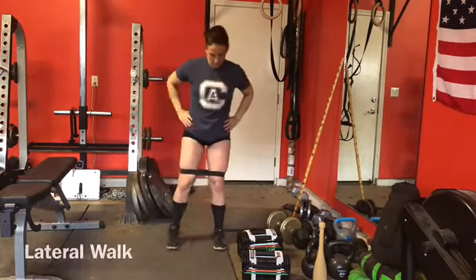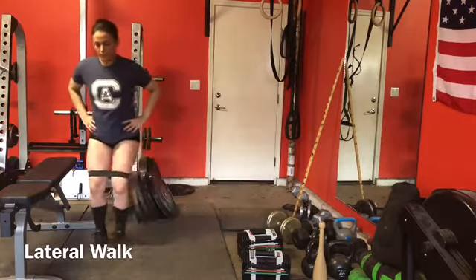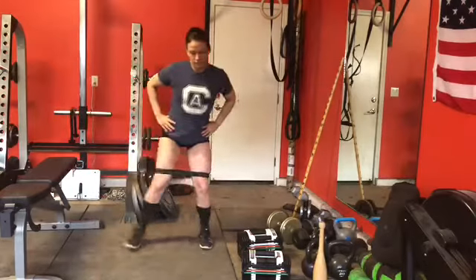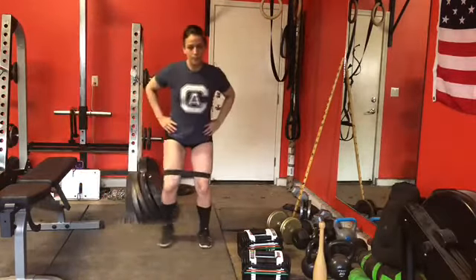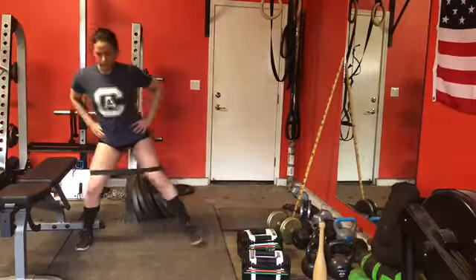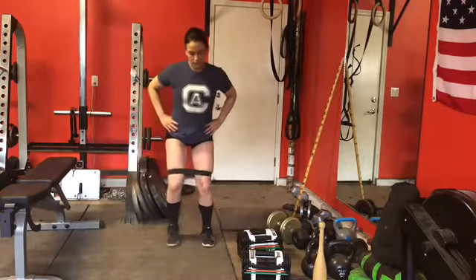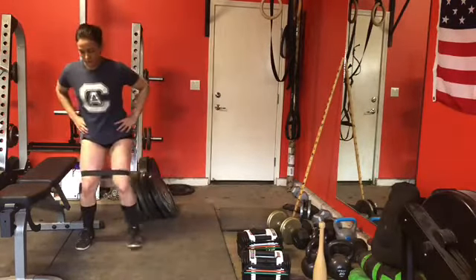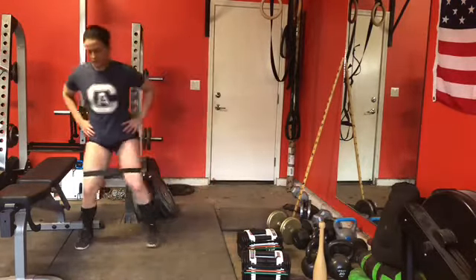Next we have a lateral walk. We're going to be in a slight bend the entire time and just walking side to side. I'm taking a nice, deliberate wide step. You can also do this monster walk with your toes pointed in and you'd get more glute medius and minimus activation.